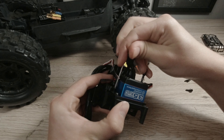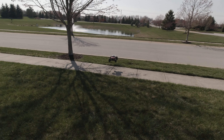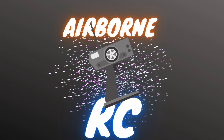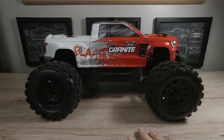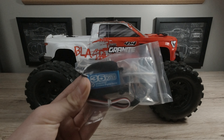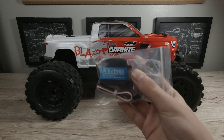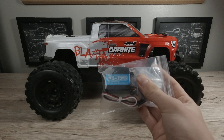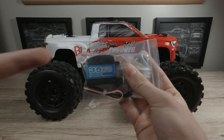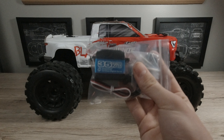Today we install a powerful upgrade servo for the Arma Granite, give it a steering test, and take the Granite out for a bash. This is the Arma Granite 4x4 BLX V3, and today we have the Zoskay 35kg Amazon servo to be putting into it. We're going to be upgrading it — I'm super excited, so let's get to it.